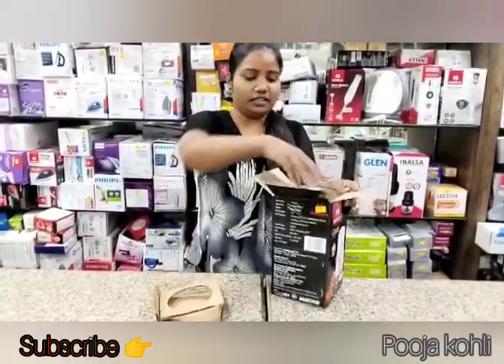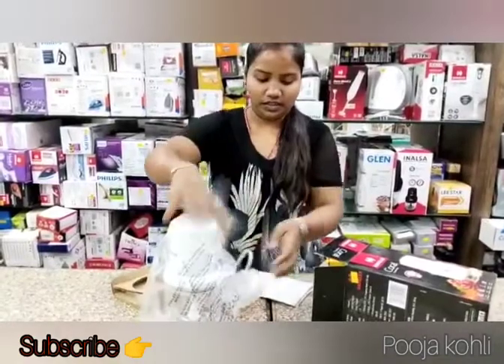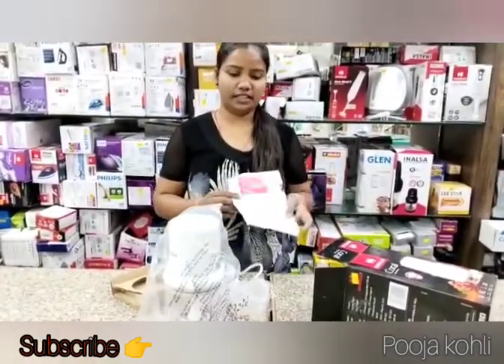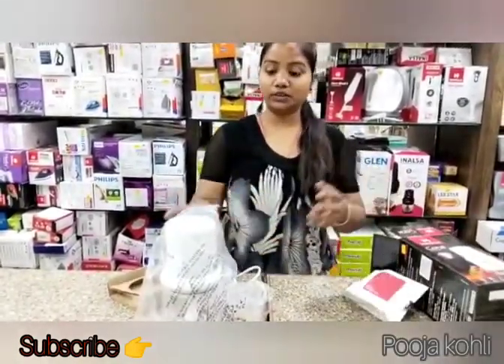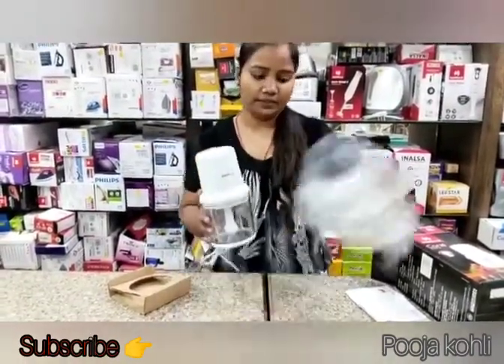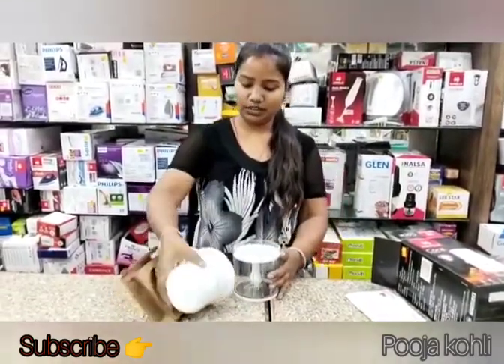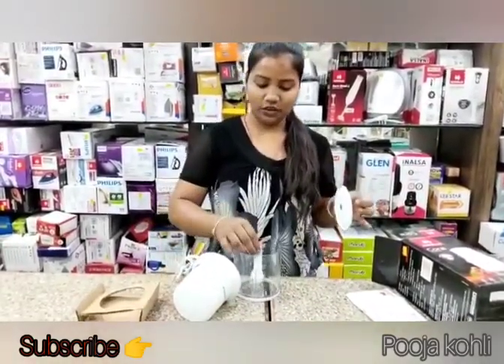Look friends, this is our chopper. This is a warranty card. Let me tell you how to use this — it is very easy to use. This is a very compact size. It has a motor, lid, and blade.